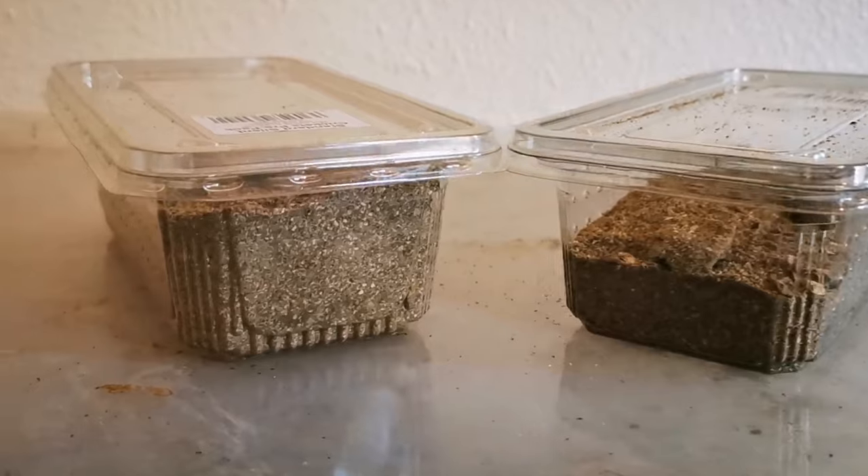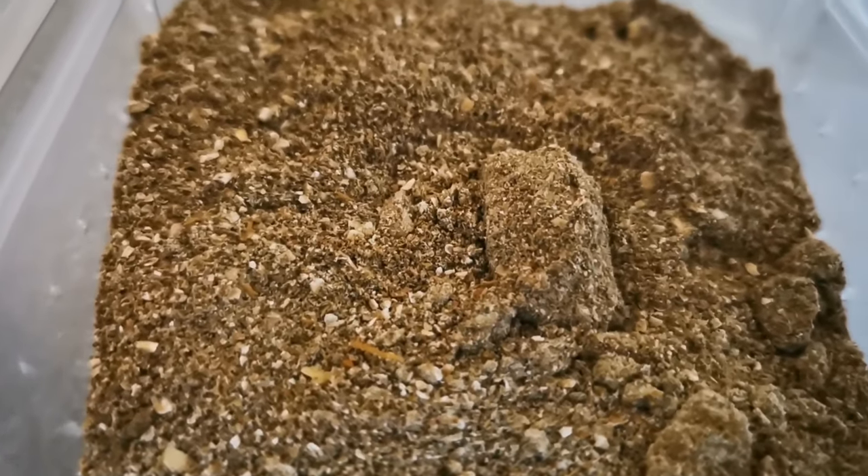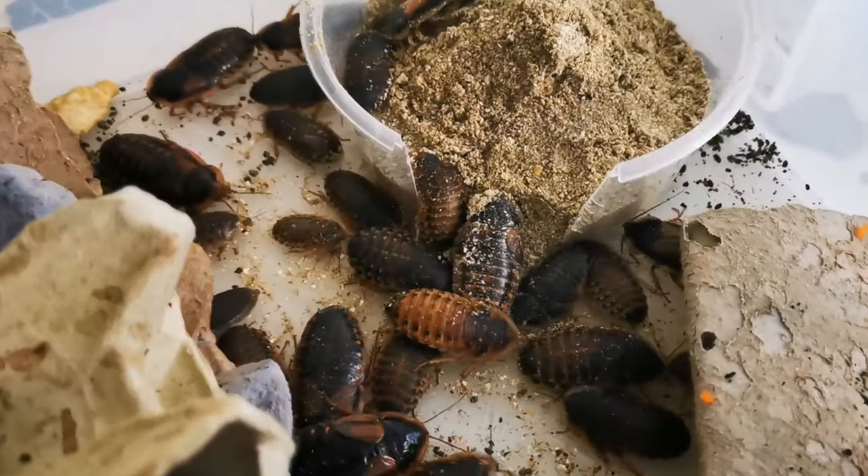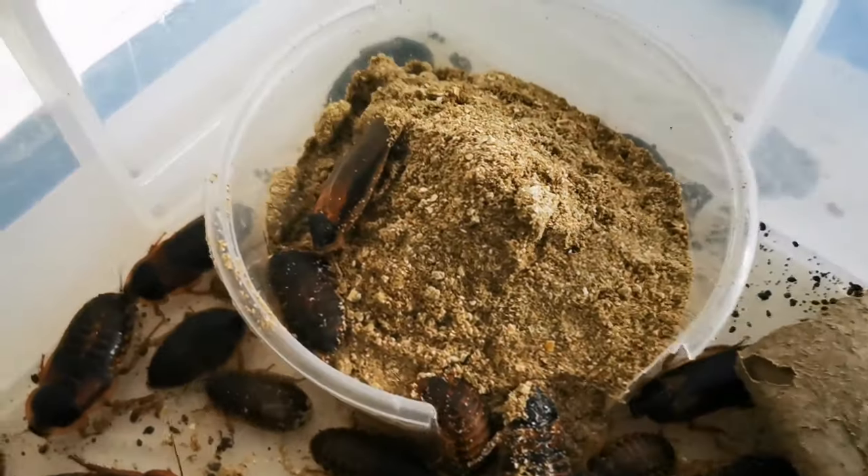Tip number two is their food. Do you buy that expensive tub of bug grub, or do you make your own? I make my own bug grub — click on the card to see a video on exactly how to make it. It's full of all the correct nutrients and is a great dry food for your dubia roaches. As soon as I put it in the enclosure, they all scurry straight over to it — it really works as a great substitute for expensive commercial bug grub.